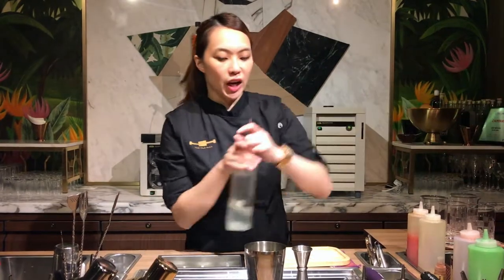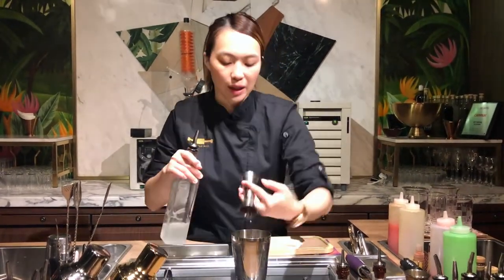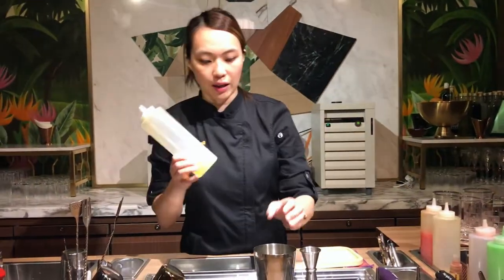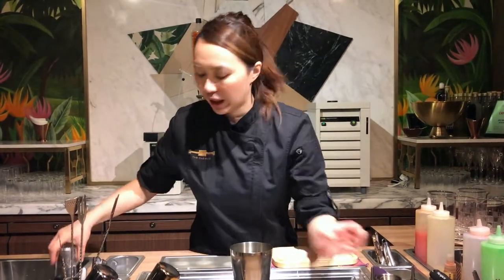And then we got a mass-bound gin, which gives texture and a hint of sweetness to balance it as well. That's all the ingredients, and we got egg white to give a nice foam and texture — doing a quick dry shake.